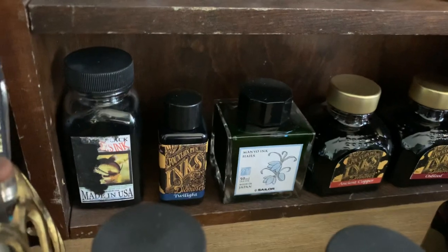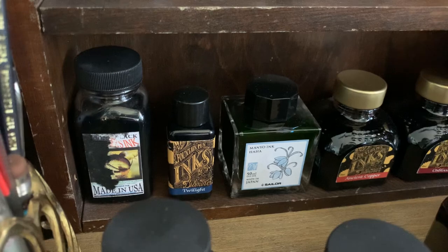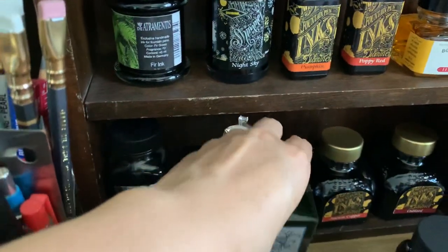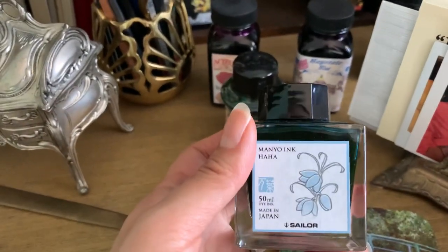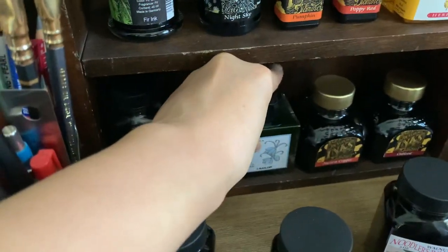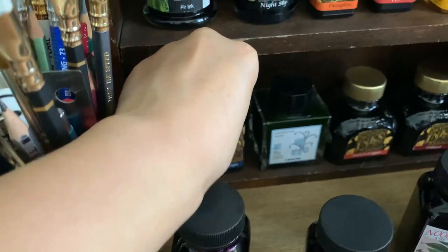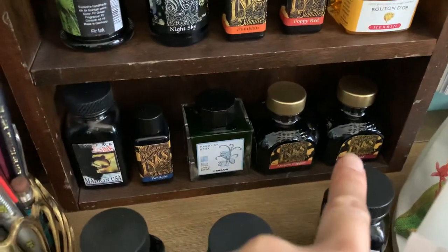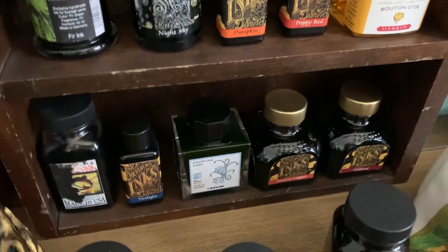I have the Manyo ink in Haha, which is a Sailor ink — this is my first Sailor ink and a new acquisition this year. It's a really pretty color and it actually changes a little bit as you use it; it oxidizes. Maybe I can do a demonstration in a different video.